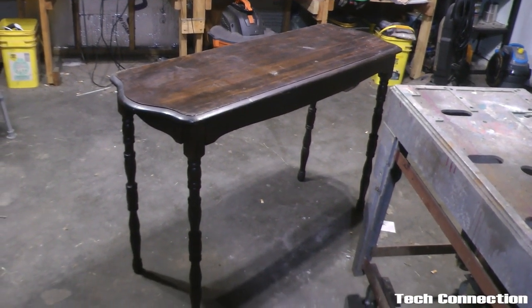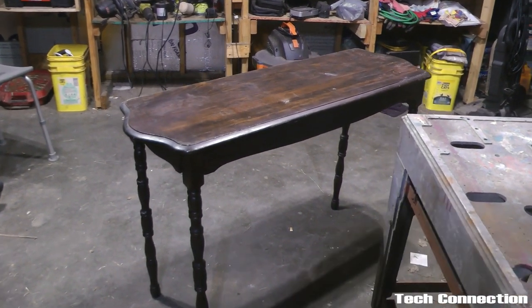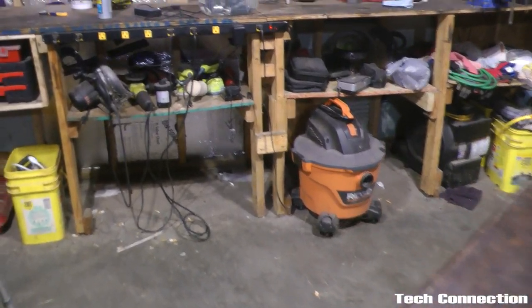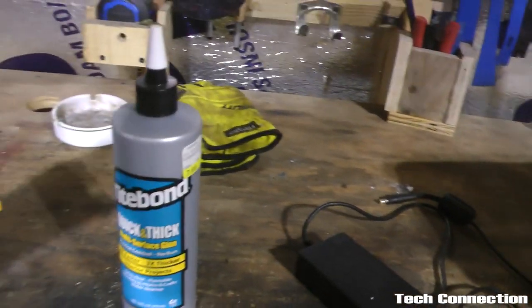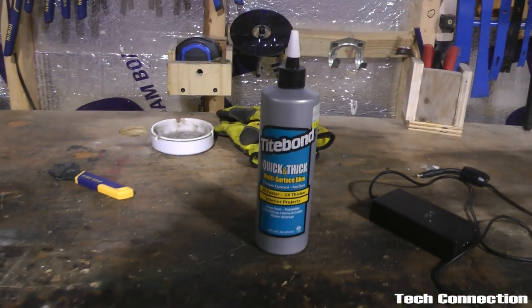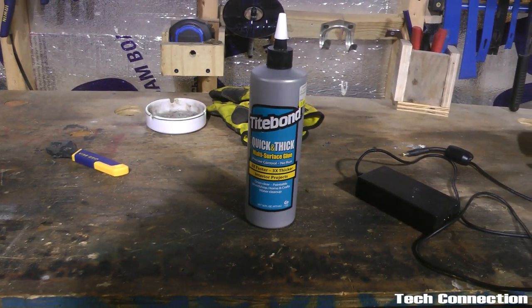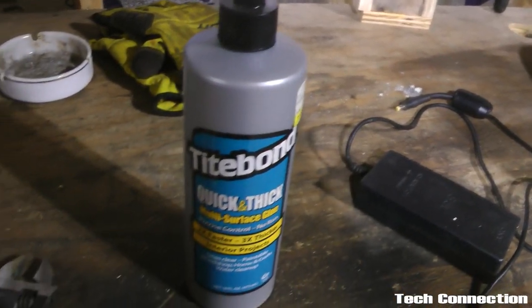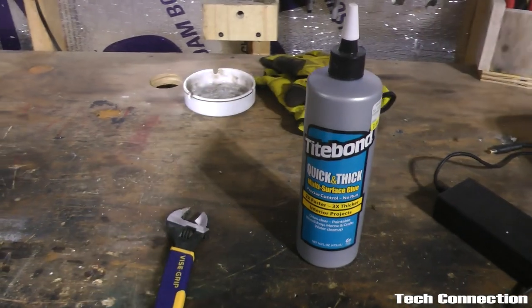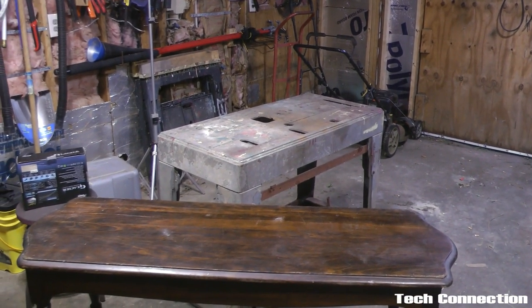So the legs on this table are pretty loose. We're going to fix that up using some of this Type Bond Quick and Thick. Once this stuff dries, it's never going to come loose. We're also going to be using this other tool here, so let's get this table up on the workbench and get to work.